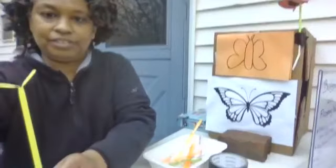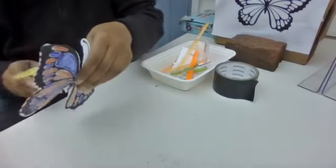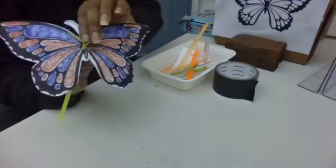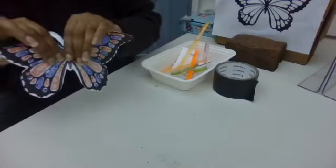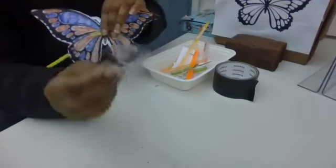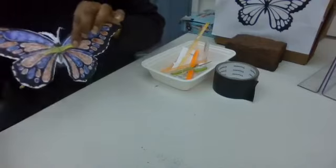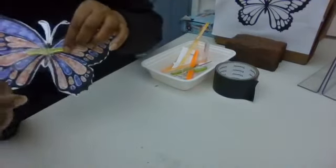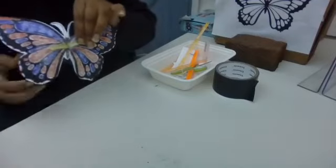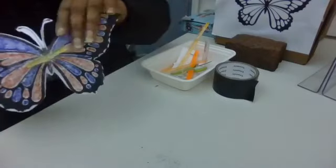I'm going to put this down so you can see what I'm doing. We have our butterfly, and we're going to take the thinner straw and put it right through the slit. Press it flat just like that, then take our tape and press it here so it can stay in place. Another piece of tape for the other side — you want that straw straight and flat on the wings.